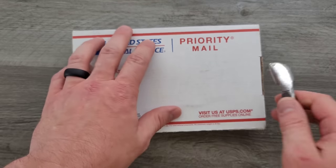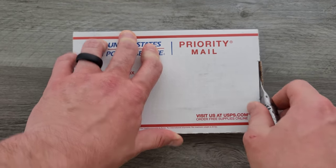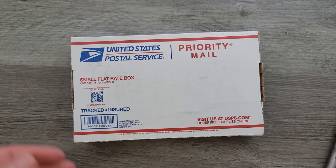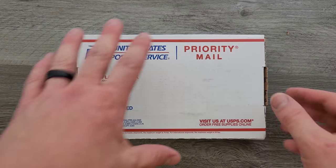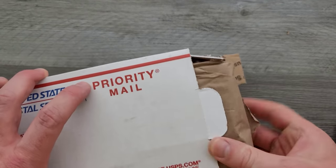Sometime I should do like an outtakes reel — it'd just be outtakes of me trying to throw that intro card and have it land perfectly. Because a lot of times it just flies off and if it lands anywhere close I'll leave it in. But I should put together the outtakes of that for you guys.